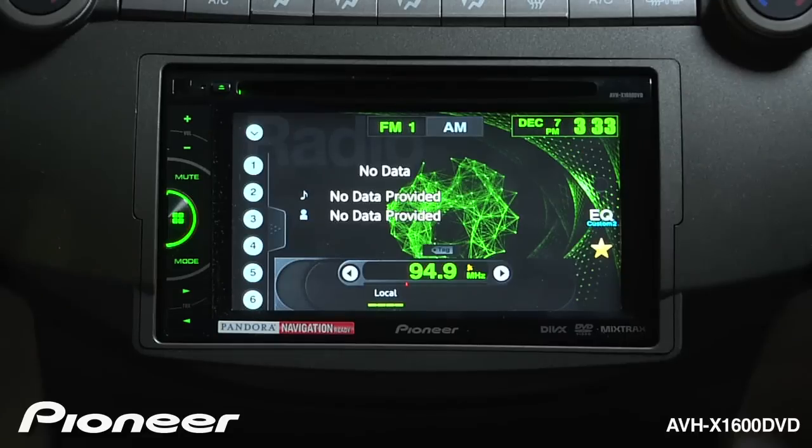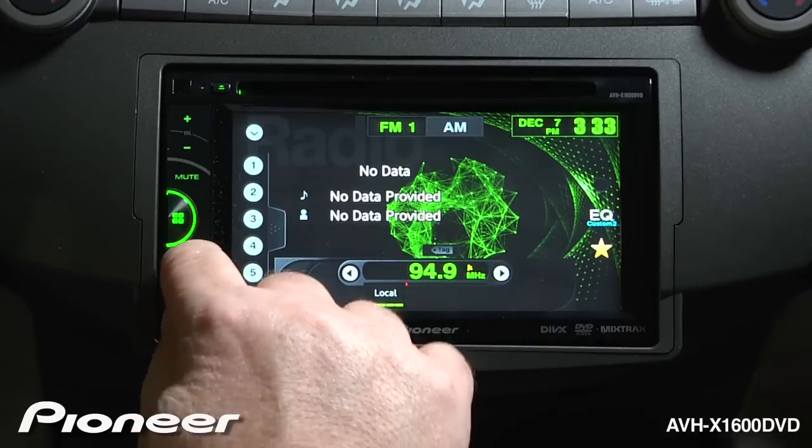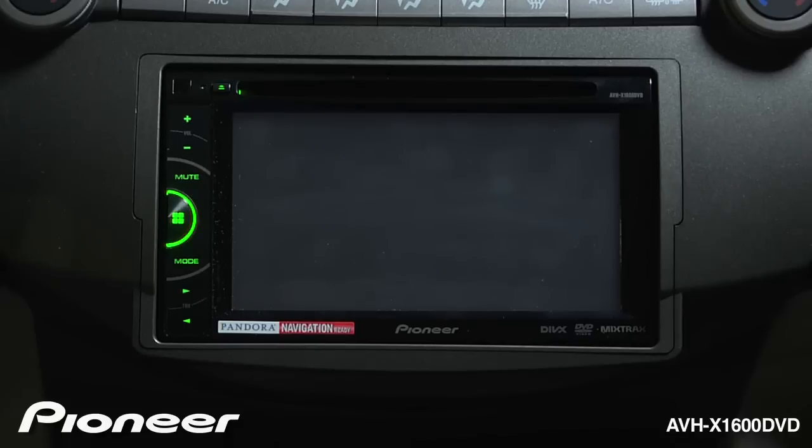I'll X out of that and go back to my source screen. And now when I touch the mode button, I can switch to Pioneer's app radio mode.